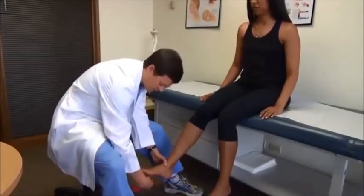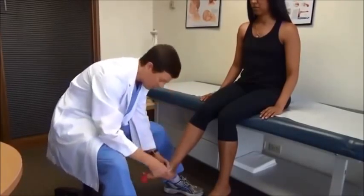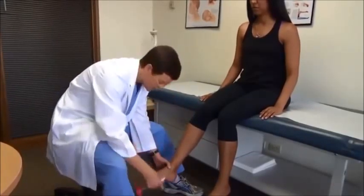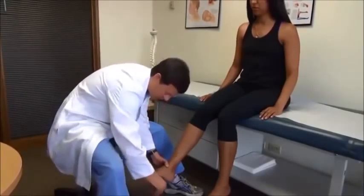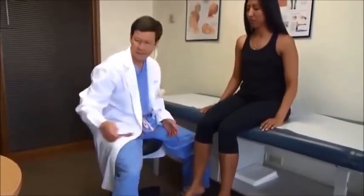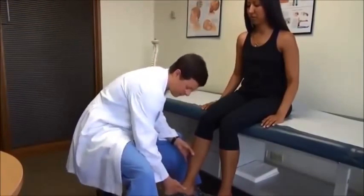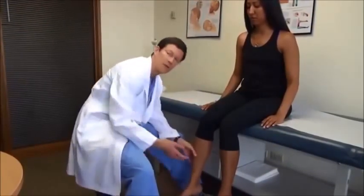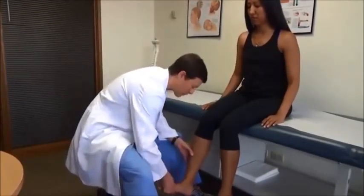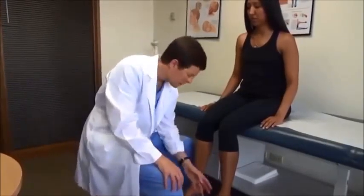We'll do plantar response, looking for that Babinski flare of the toes as pathologic. You go along the outer foot and curve along the forefoot, both sides. Then I'll look at ankle clonus — just a quick little upward raise. A couple beats is okay, but sustained four or six beats — sustained clonus — is abnormal, indicative of an upper motor neuron lesion, as is the Babinski sign. Do that both sides.